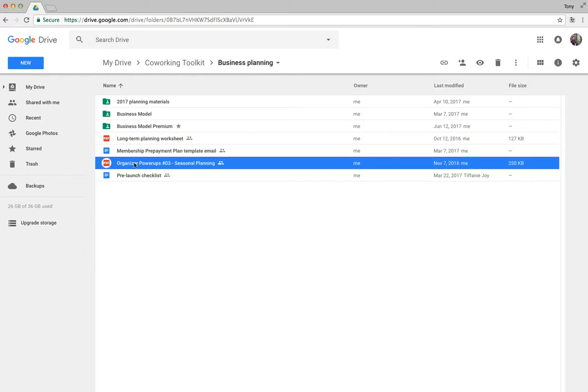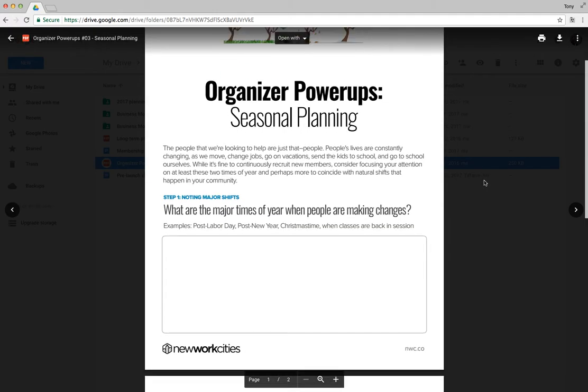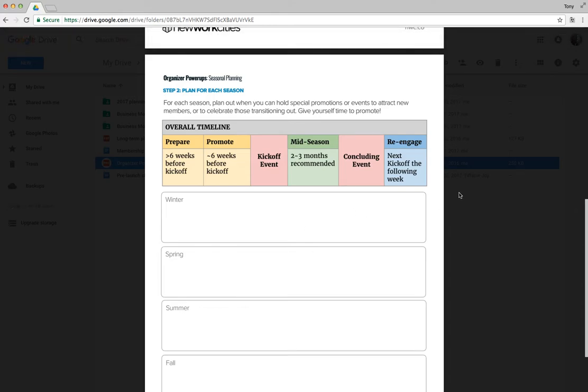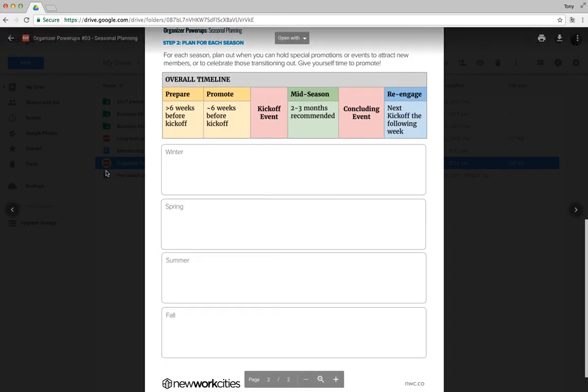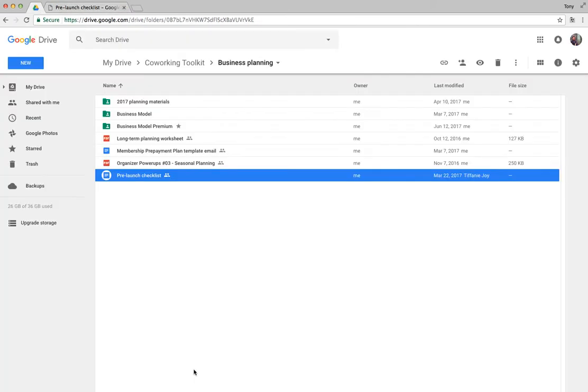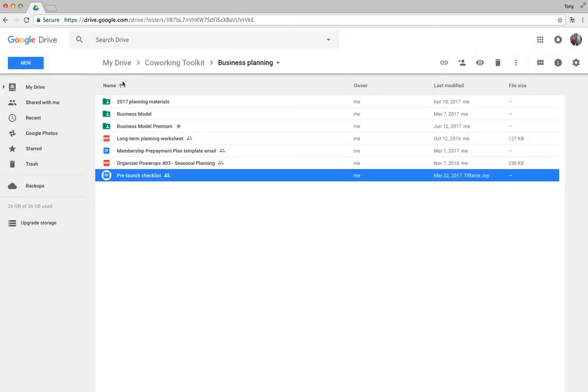The seasonal planning sheet is super useful — if you're planning out your year, you can get a sense of how to attract members during different times of year, identifying major holidays and recruiting opportunities. There's also a pre-launch checklist, which gives you an idea of some quick things to keep in mind when you're getting ready to launch your space.